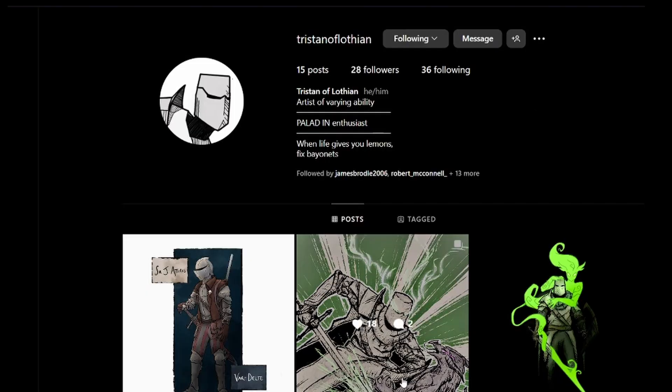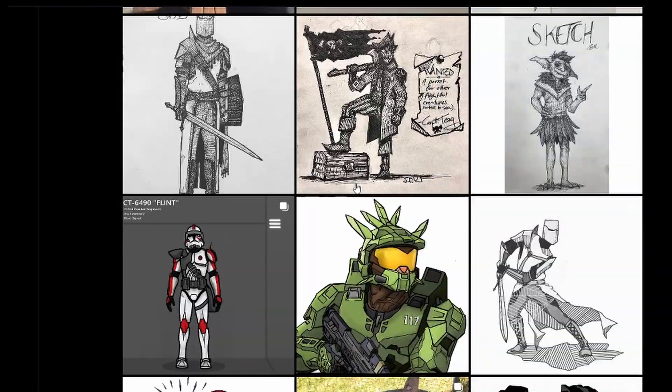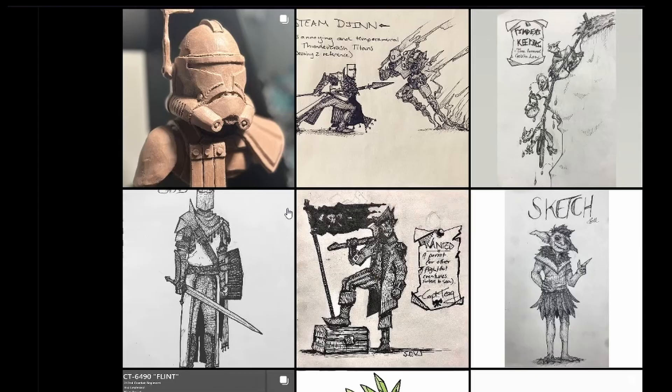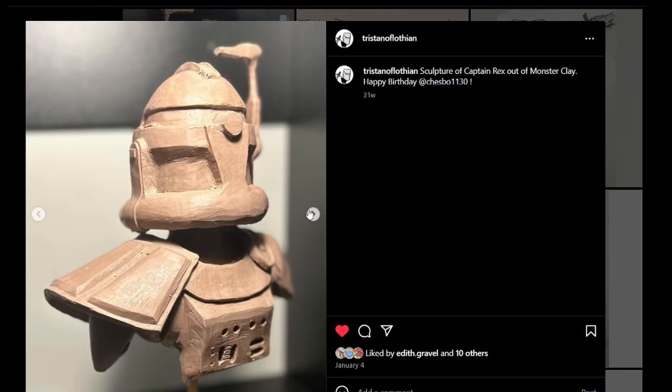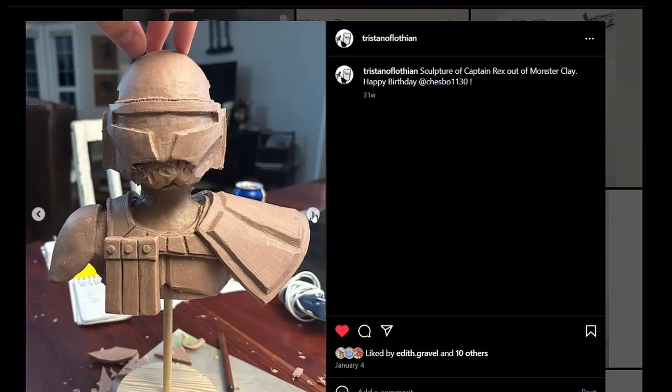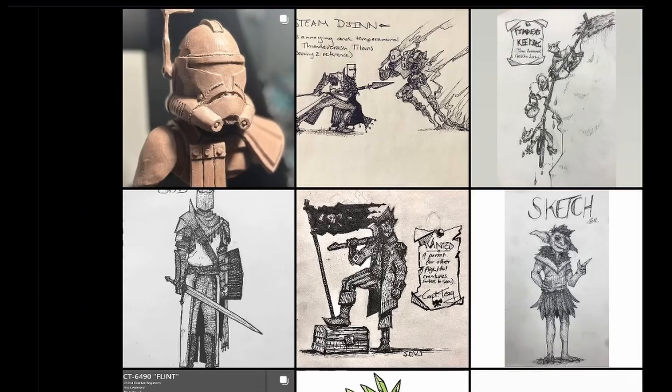If you'd like to check out Tristan's Instagram, he's got a bunch of very cool art there, including the bust he made me. Here are some progress photos he took and uploaded. Give him a follow if you like his art, because I certainly do and I think it's amazing. Thank you again so much to him for giving that to me.